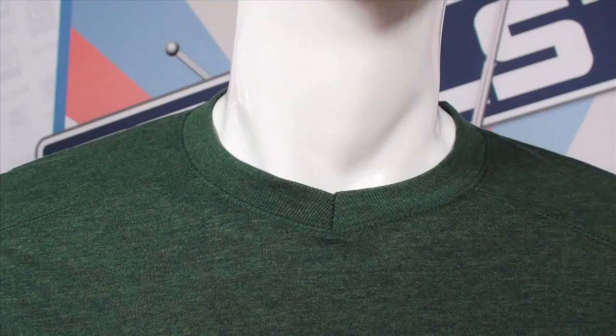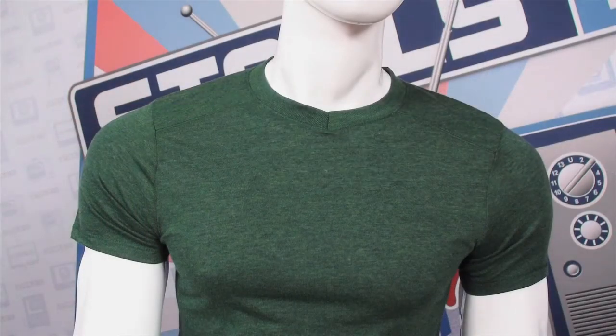And then we have a new neckline called the notch. This one kind of falls right in between the crew neck and the V. So for that customer that's a little bit more conservative and not comfortable jumping right into a V-neck style, this little notch allows a little bit more freedom. It's not as high up as a traditional crew neck, and it gives just that little bit of difference and a little bit more fashion-forward styling.